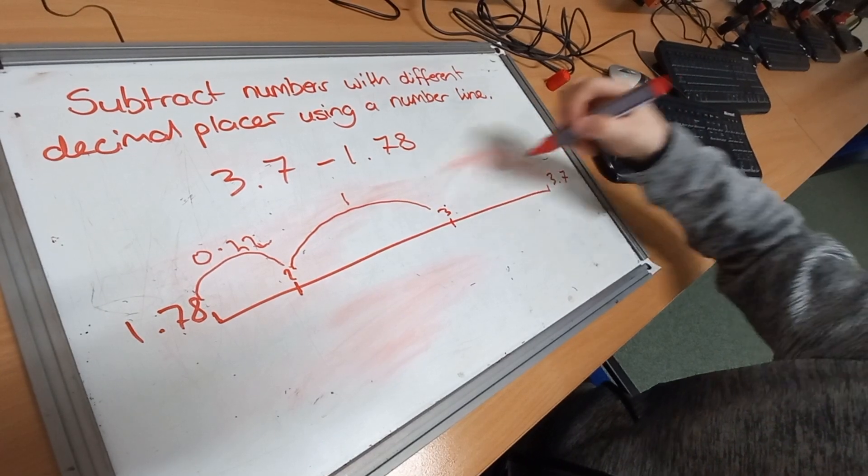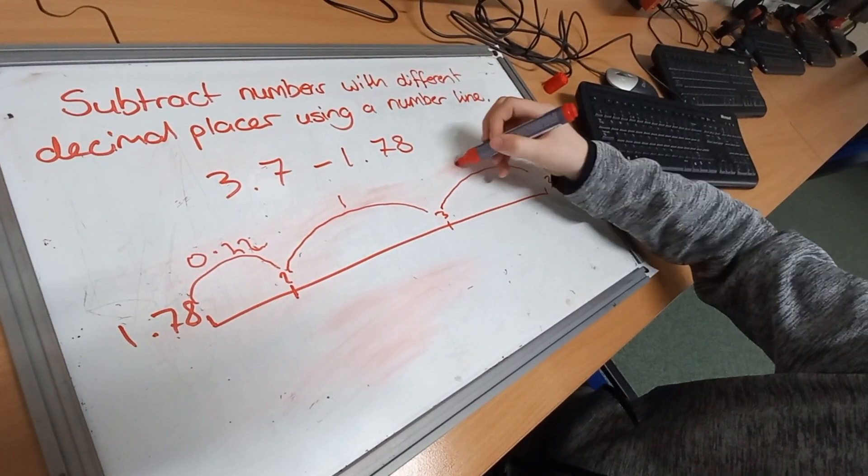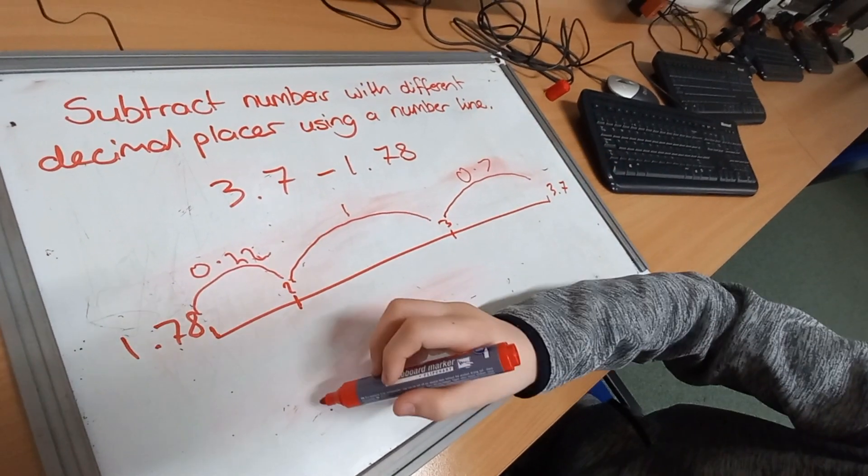Then we go from 3 to 3.7, which will be 0.7. So then we're going to add them all up.